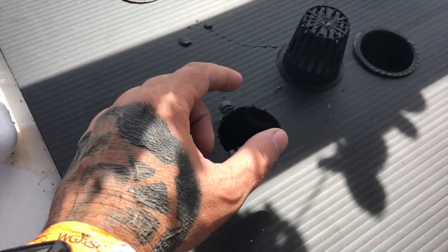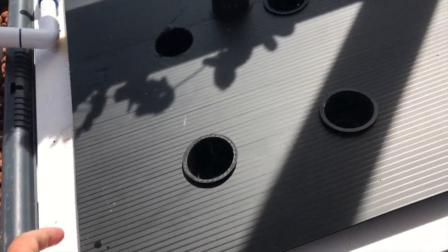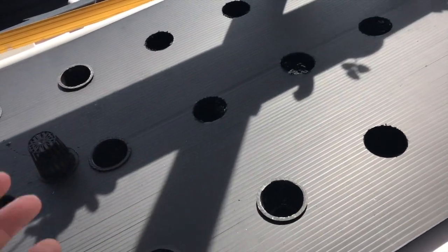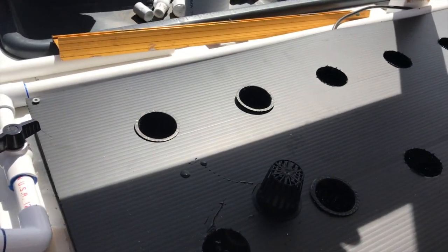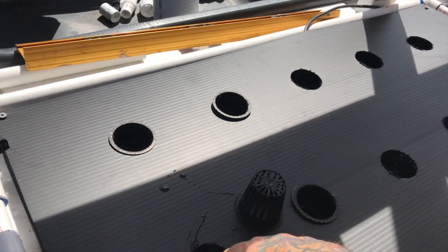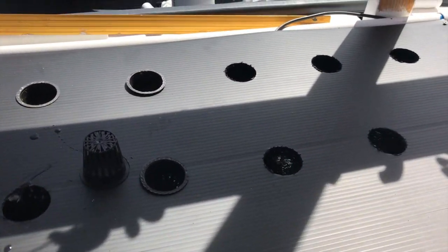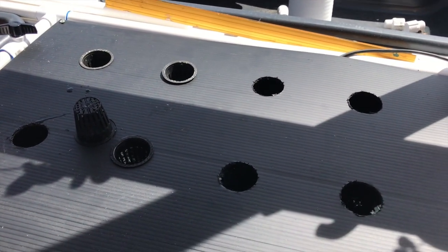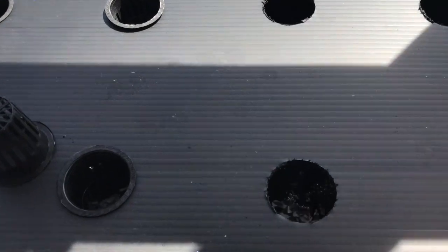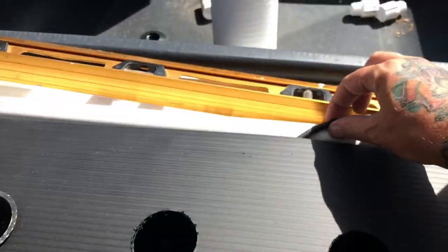I want to be able to adjust the riser without unscrewing it - I want to take it on and off all the time. So if I make this hole a little bit bigger I'll be able to get in there, pop this out, and put a shorter riser once the roots start getting really long. I don't know if it's necessary with a float system - it's floating right there in the water. I do have a long bubble bar in there.